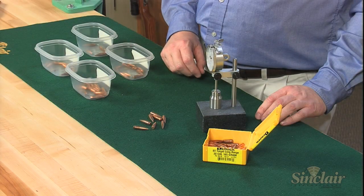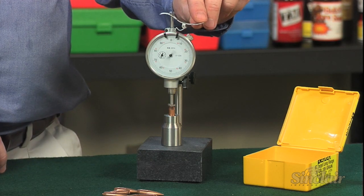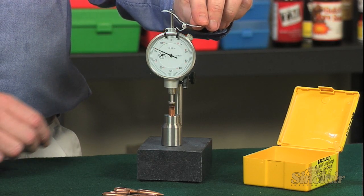Before you begin, set out several bins to segregate each batch of bullets. We recommend groups that vary no more than five thousandths of an inch for the best accuracy.